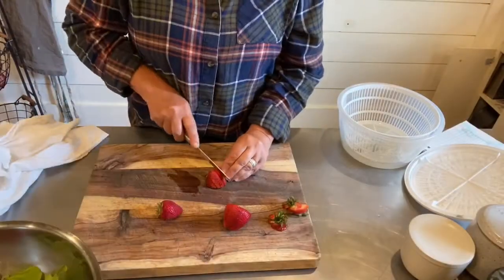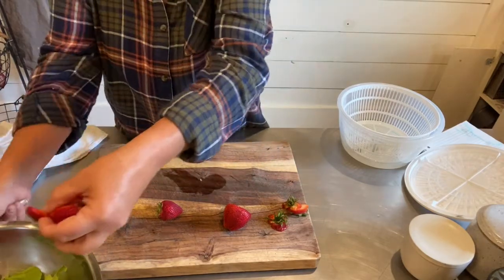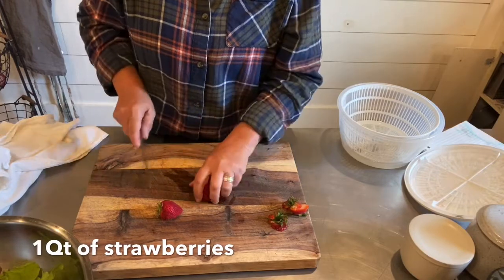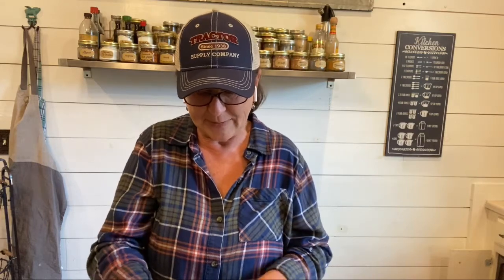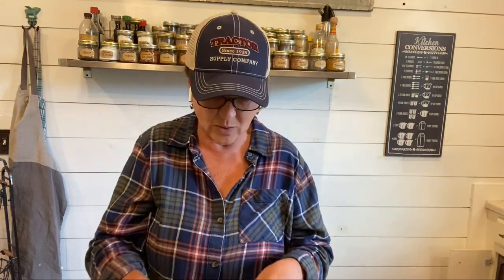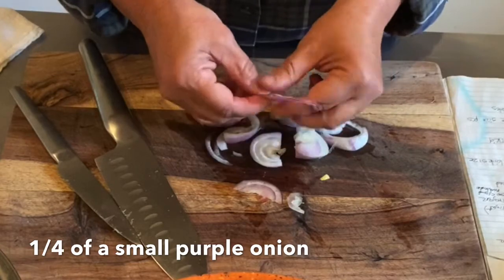I'm just going to cut these up into bite-sized pieces, about that big. Every single time I make this salad, everyone asks me for the recipe. This is my go-to salad that I usually make with spinach, and whenever we have a family dinner or I'm going somewhere and bringing something, this is the one.